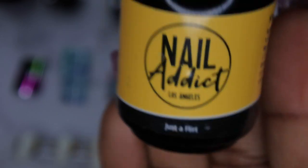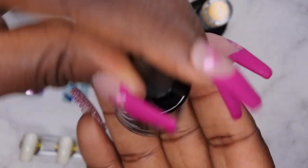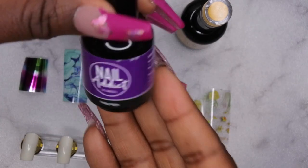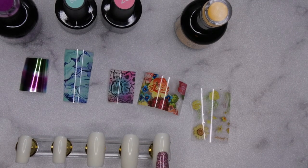For these two foils here I'll go in with 'Just a Flirt' from Nail Addict, or this pink snakeskin foil. For number 28 from Beetles, for this blue one it's going to be number 880 from Beetles, and for this beautiful chrome foil it's going to be 'Friday Night' from Nail Addict. I'm going to apply one coat of all of these off-camera and apply foil glue to the first transfer now.